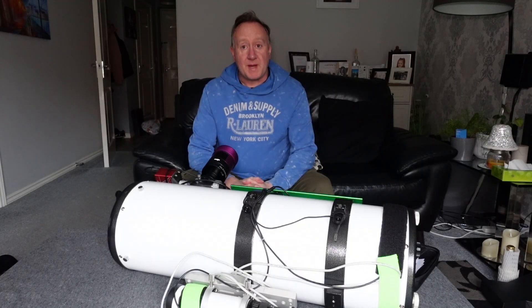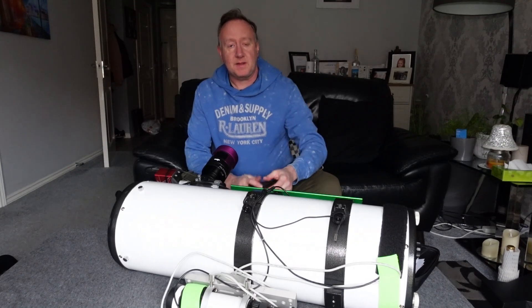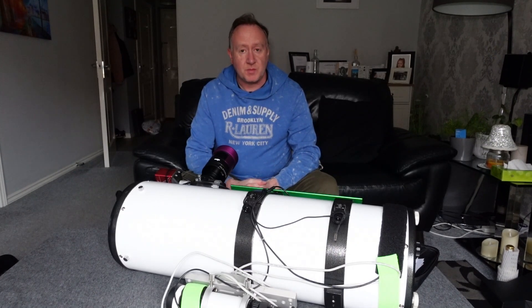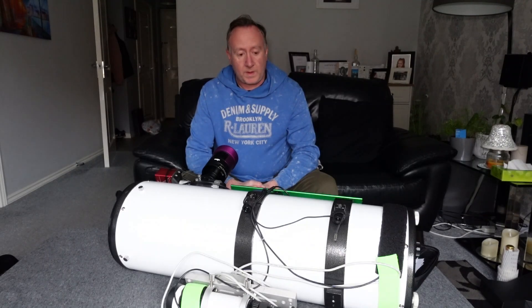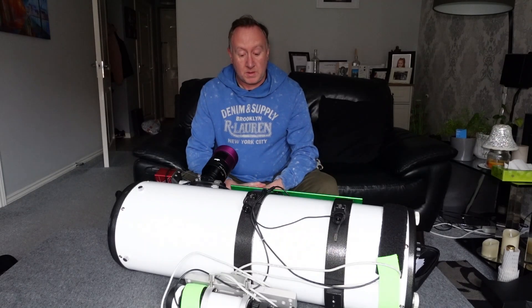Welcome back to the channel. As I said in the intro, I'm going to be talking about this Newtonian today. It's an 800mm f4 and it's been a fantastic scope over the last two years I've been using it. I'll put some images at the end of the video to show you what I've been using it for.